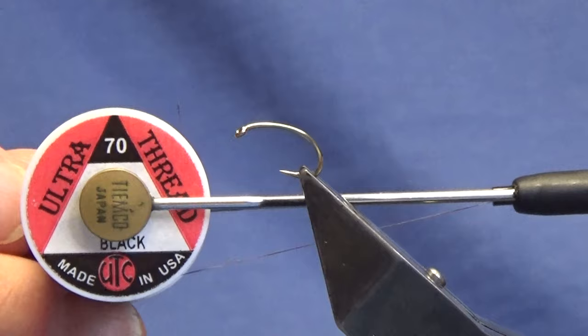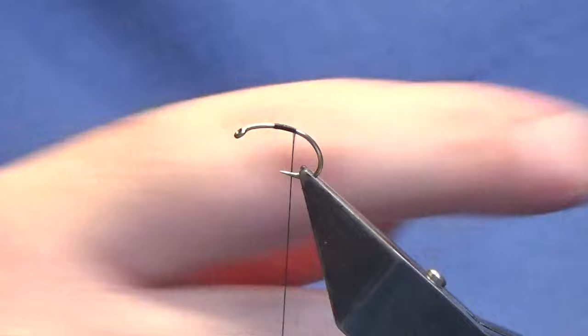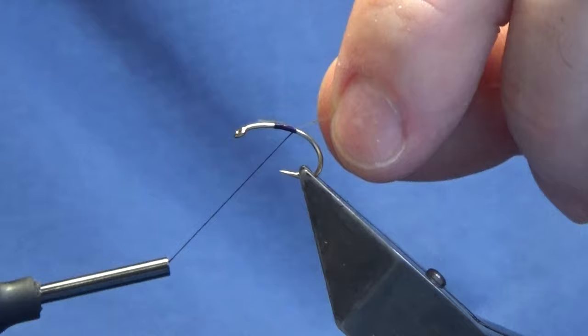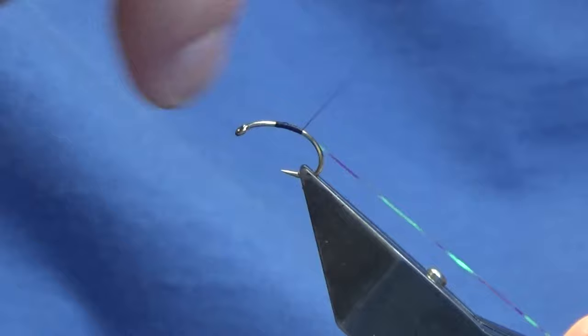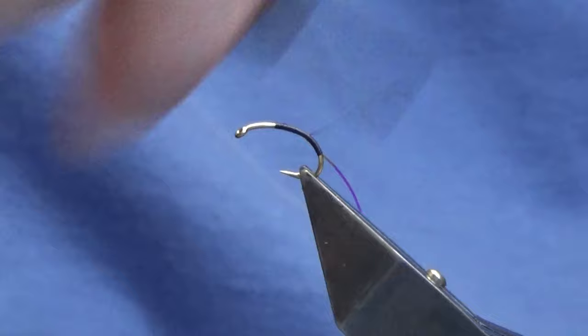I'm just going to come straight in and get it started in line with the point of the hook, run on a few mil of thread, remove the waste tag. The rib on the fly — this is a small Opal Mirage tinsel. I'm just going to catch that on my side and then bring my thread down just until I start to go around the bend of the hook.